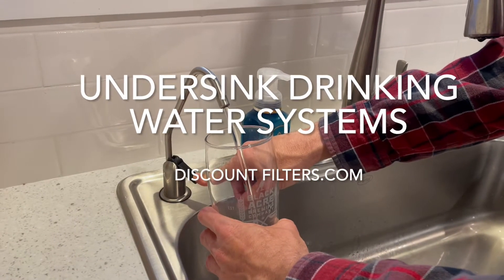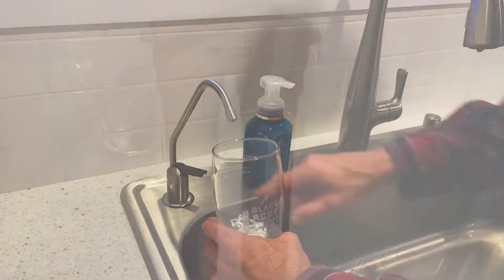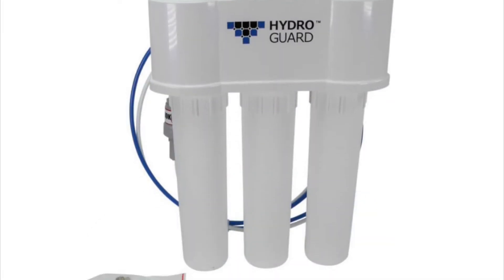Welcome to our unboxing and installation video for our new under-sink drinking water systems. We will be offering a two-stage and three-stage system, with each type of system available with a good, better, or best option.